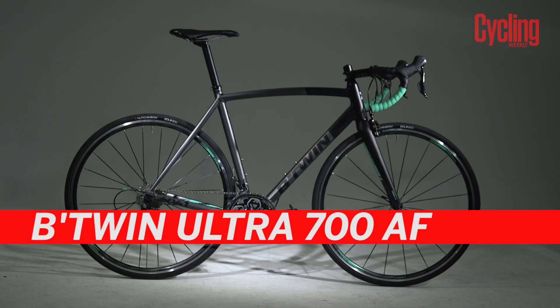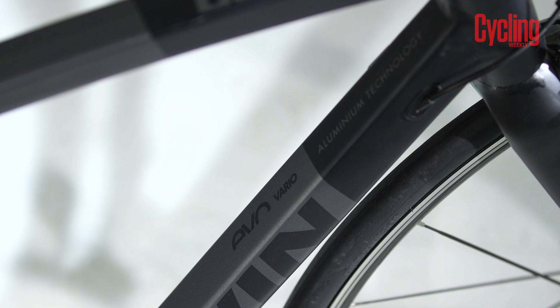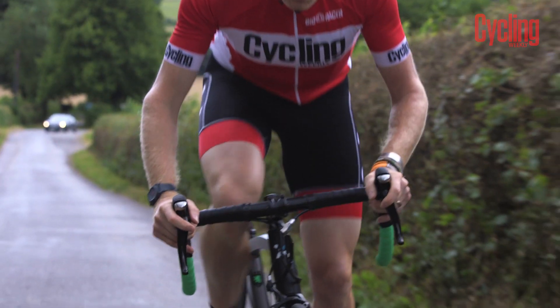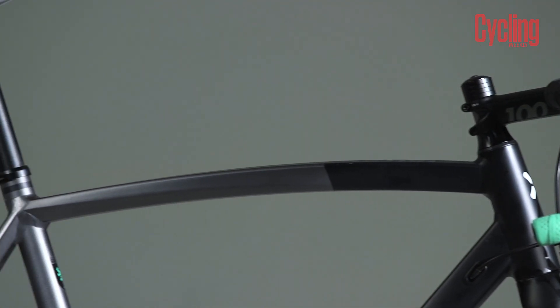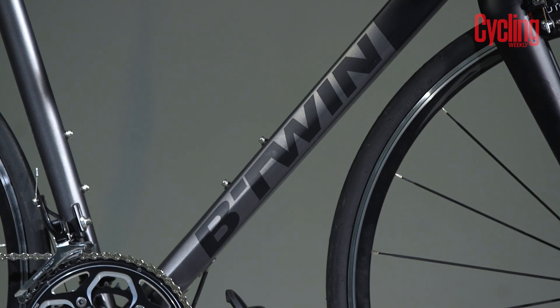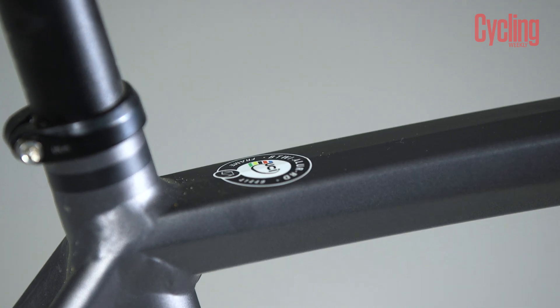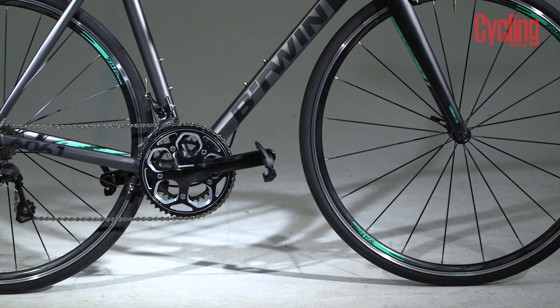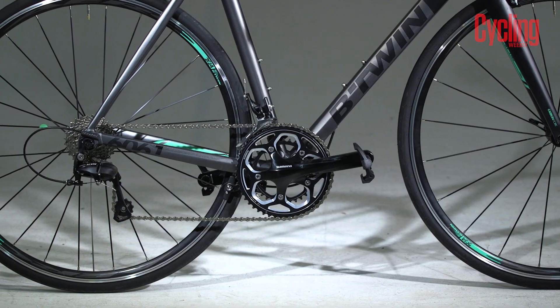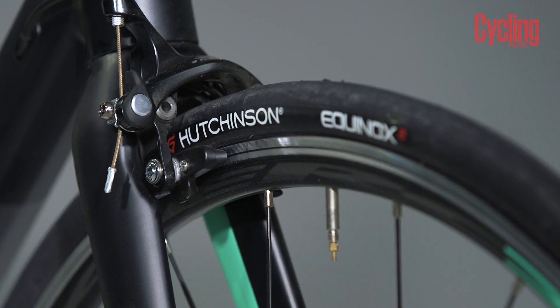Next is the B-Twin Ultra 700 AF which starts at £750. AF stands for aluminium frame and is not to be confused with the Ultra CF which, you guessed it, has a carbon frame. The Ultra 700 AF does however have a carbon fork. The Ultra features a higher spec aluminium frame than the Tri-Band and is ideal for those wanting a higher level of performance but not necessarily wanting carbon. The frame is UCI Racing approved and has full internal cable routing and would be well suited to any aspiring racer. The range starts at £750 and for that you get Shimano 105 with direct mount brakes. The direct mount brakes are worth pointing out because they offer improved stopping power and modulation.